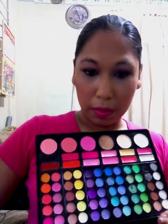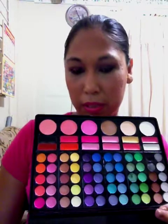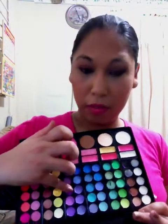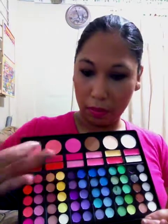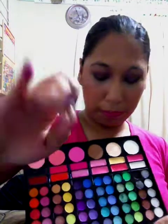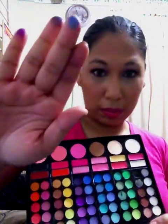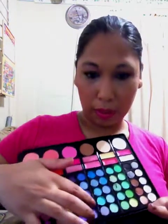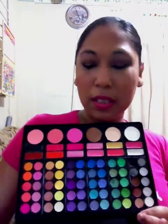On to the purples — I've actually been using this palette for a couple of days since it was in my weekly basket. I used this purple color in a smoky eye and it didn't look crazy at all. Then you have this darker purple which is a true matte purple, and this bright periwinkle blue which is also matte.